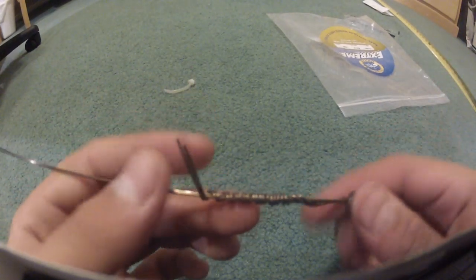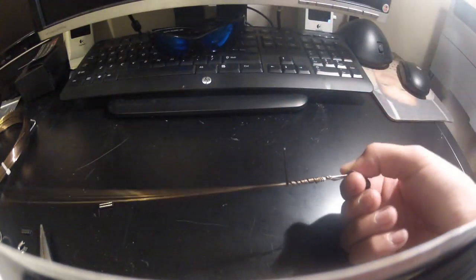The twisting is done — it didn't all come out as good as I wanted but better than nothing. Now bring this back to the desk. Bend these two wires back and forth — all the way over here, all the way back, all the way over here.